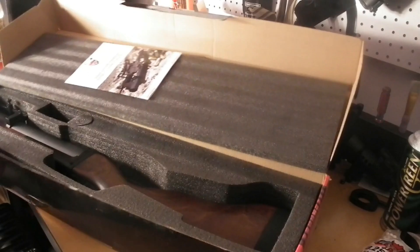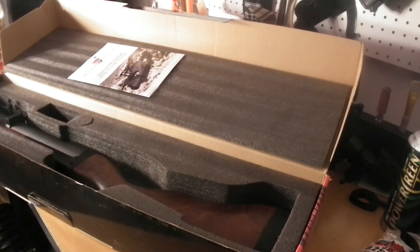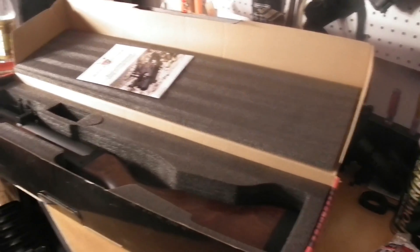So we got the M79 Grenade Launcher here. This thing is pretty nice looking. We'll pop this up out of the box here and show you what we got going on with it. We got this nice M79 Grenade Launcher from AirSplat.